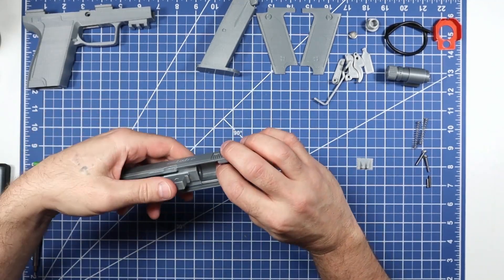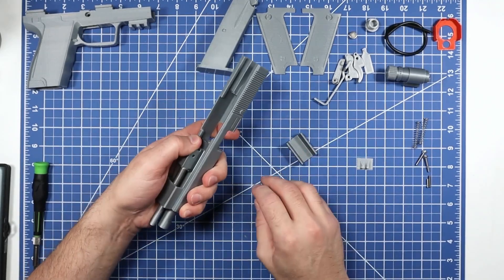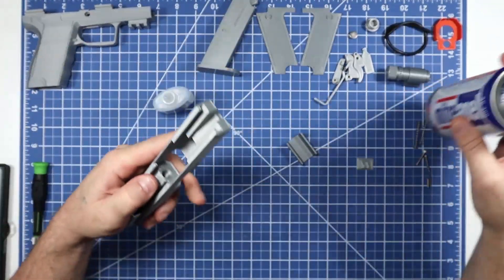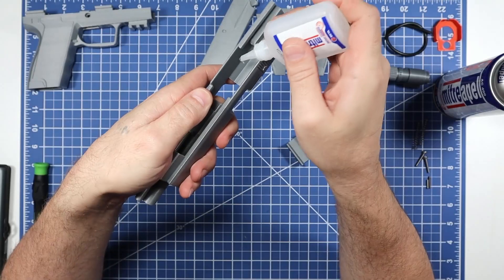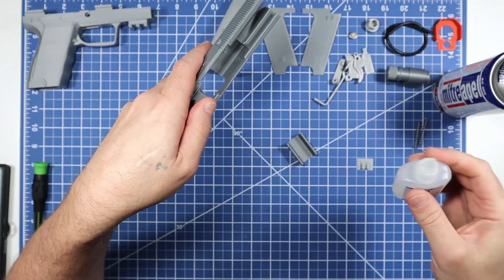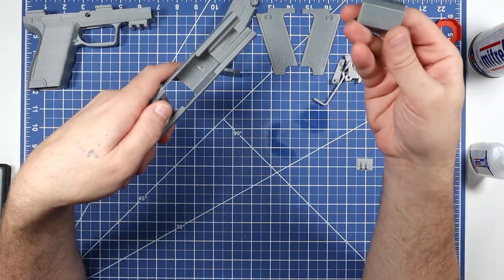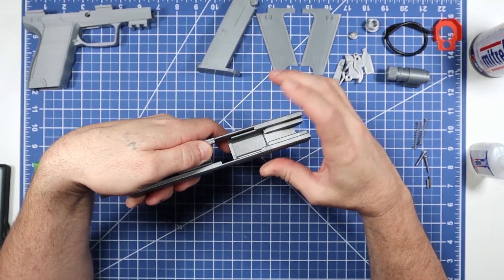This barrel lock piece will get dropped in and pushed to the back — it sits right in there so the barrel can't come all the way back out. Hold the barrel and spring forward, then put a drop of glue on the back: one drop here, here, and there — that's all that's really needed. Flip the slide over, drop the barrel lock in, push it all the way back and down, and it's done.